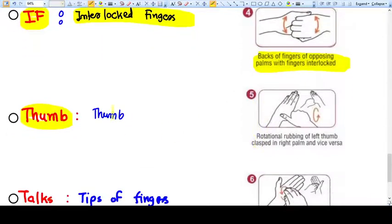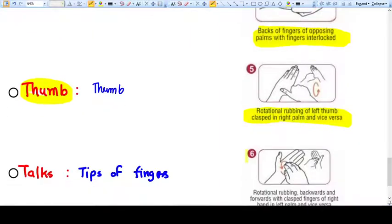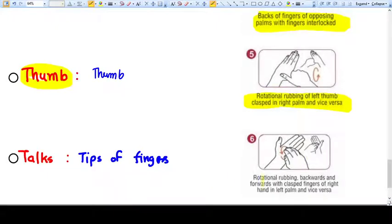Then comes the thumb — you need to do rotational rubbing of the left thumb clasped in the right palm and vice versa. Then comes the TOX — tips of the fingers. Rotational rubbing backwards and forwards, clasping fingers of the right hand in the left palm and vice versa — basically reversing your fingertips.